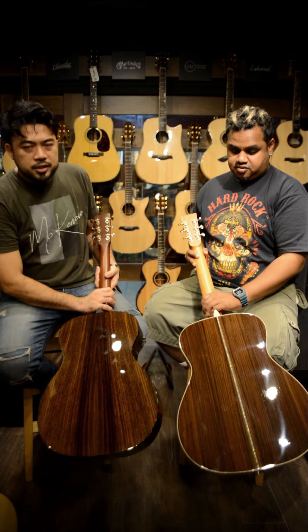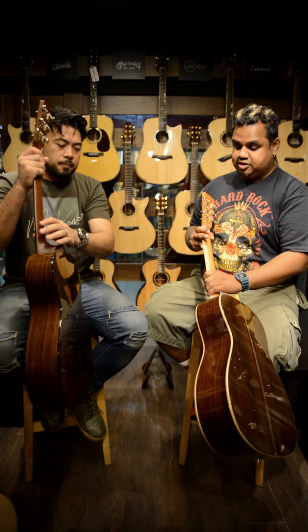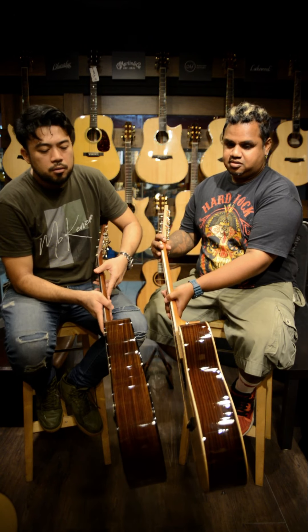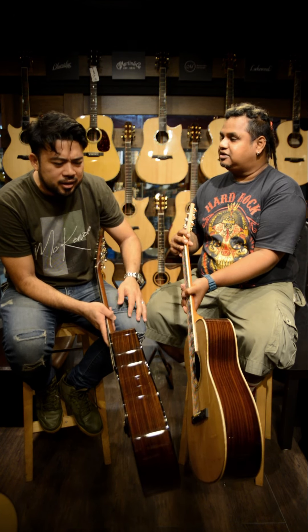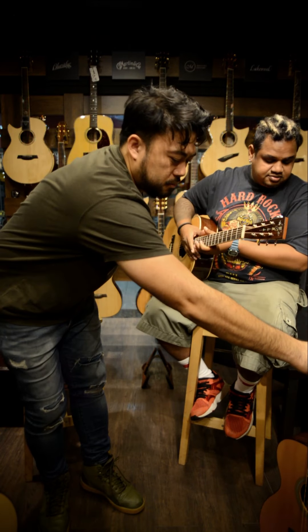Look at the rosewood — you can see the difference here, two different grains. That one has a bit more detail. If you want to see the thickness, let's put them side by side. You can see it looks slightly bigger — but it might be because of the wood binding giving the visual impression. When you look at it in real life, you think how come this one looks bigger, but it's actually the same size.